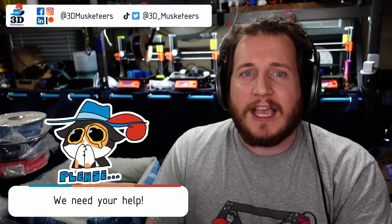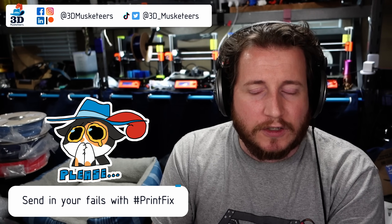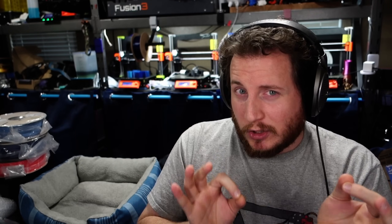Hey y'all, welcome back to the channel. Welcome to week 152 of PrintFix Friday, where we help you get your printers back to printing with purpose. If you're dealing with particular problems with your 3D printers, you can reach out to us on all the social media — slide into those DMs and use the hashtag PrintFix so we can be alerted to it. The best ones to reach me on are Twitter and YouTube.